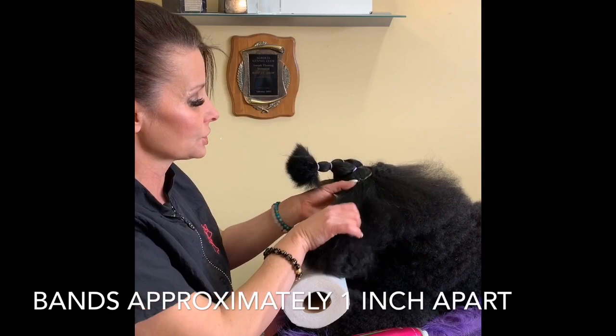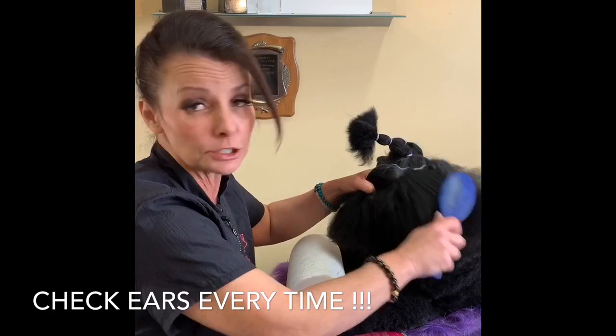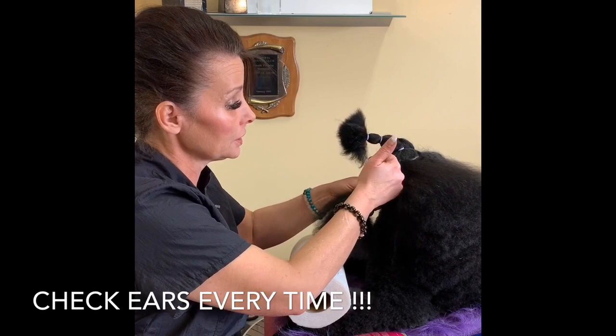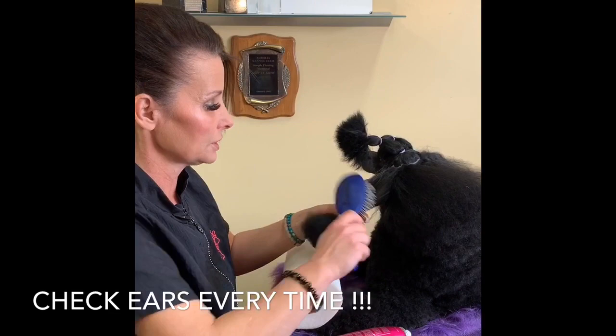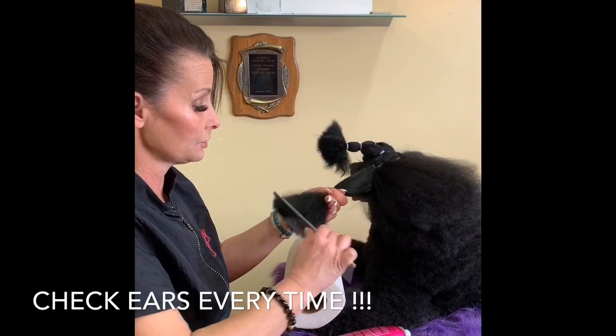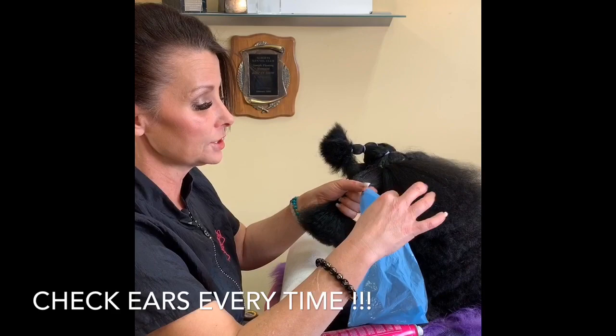Now I'm going to show you how to wrap an ear — this is very serious, you guys. You need to pay attention because you can seriously injure an animal if you don't follow the rules. I've seen some not-so-nice things happen. You want to part it just at the back side of the ear to separate the neck hair from the ear hair. I'm going to use a bit of the Artero spray to cut the static, comb it straight down, then take my wide-end comb and pick through to make sure I can get through the whole ear.